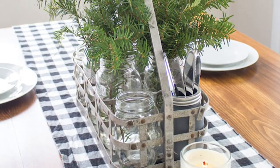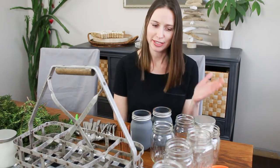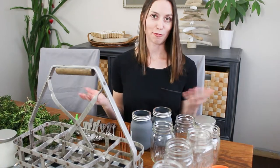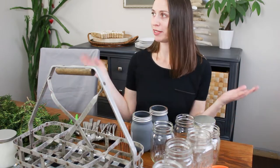Hi creative friends, Sonia here from Sustain My Craft Habit. The holidays have passed and although I would love to jump straight into spring, the winter here in southwestern Ontario is pretty long. Instead of wishing for spring, I'm going to make an effort to enjoy my winter this year. One way I'm doing that is to decorate for winter — all the Christmas decorations are gone. My goal is to create a centerpiece for my dining room table.